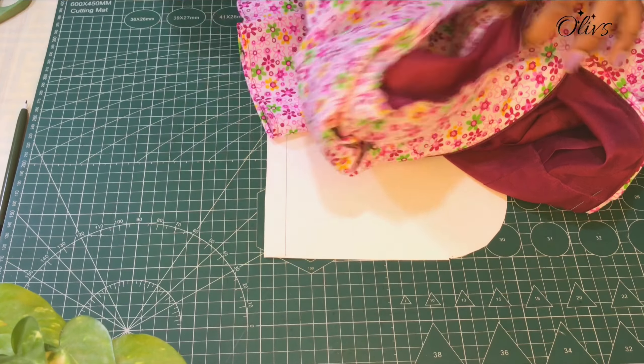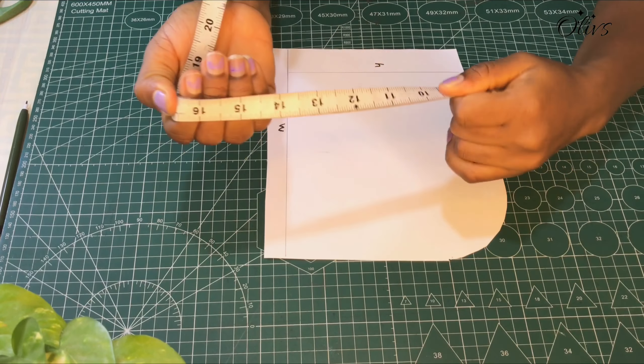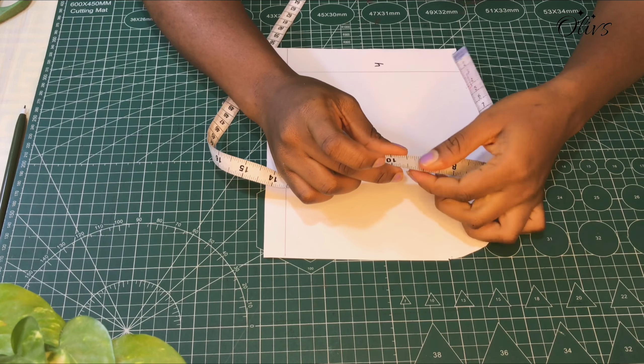After measuring I had 17 inches. I'll divide this 17 into two and I had eight and a half inches. This is the style my client sent to me and this is how she wants the sleeve to be — you can see that even after she raised her arm she still has more ease around her sleeve. So I'm going to increase the total width by one inch, which will be nine and a half — that will be the total width of the sleeve.